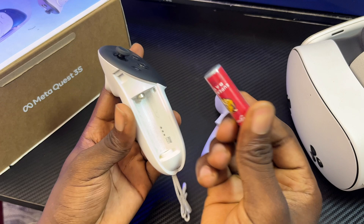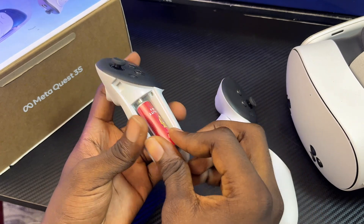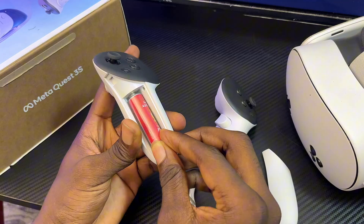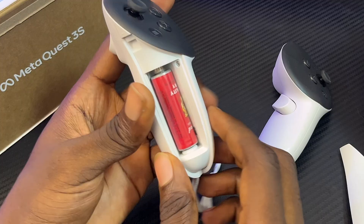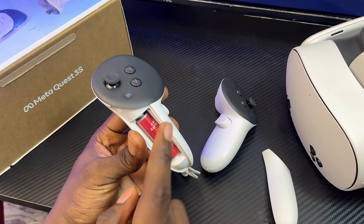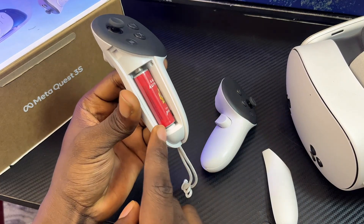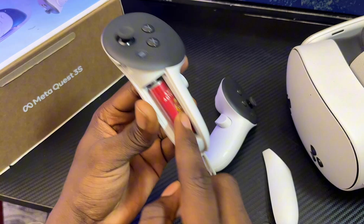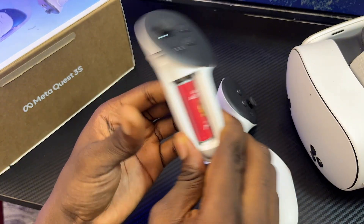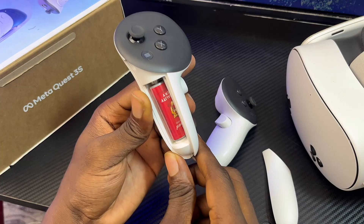But if after changing the batteries you're still unable to pair your controllers with the headset, another thing you can try is to check whether the batteries are shaky when you insert them. Sometimes the AA batteries you get might be a little bit thinner, making them shake when inserted into the controller.